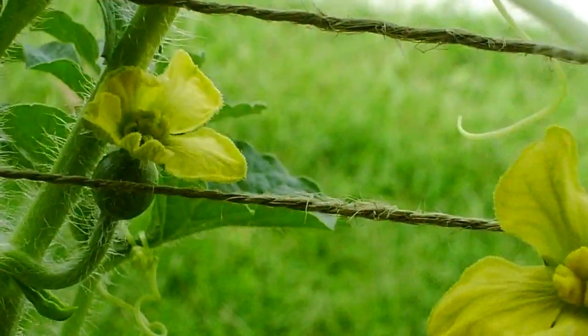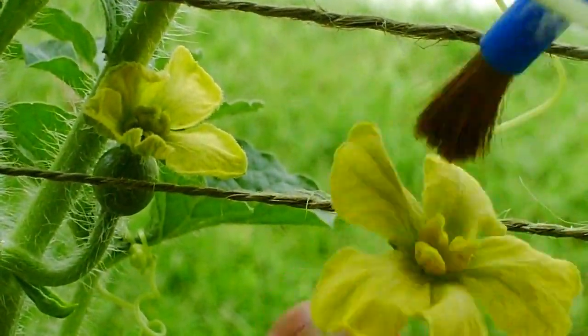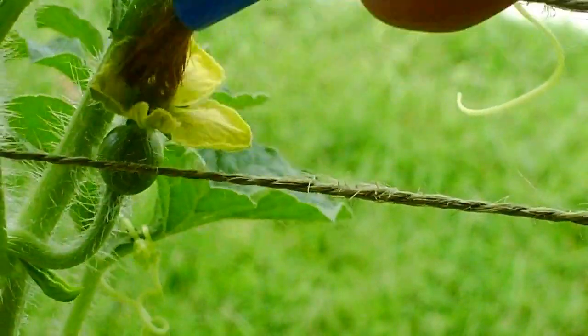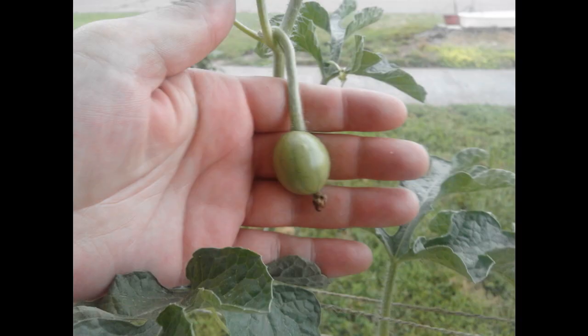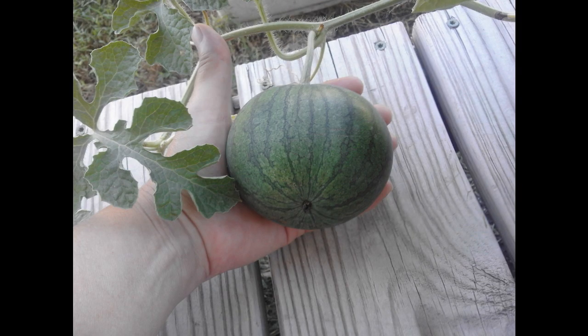When our female blossom opens, we can take a male flower, collect some pollen on a paintbrush, and transfer that to the female blossom. After successful pollination, it doesn't take them long to grow and grow and grow.